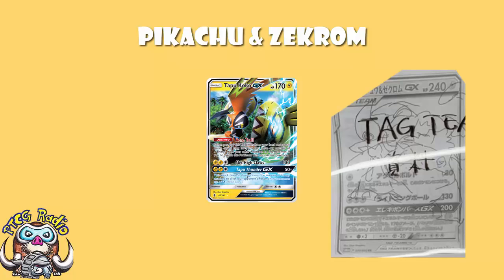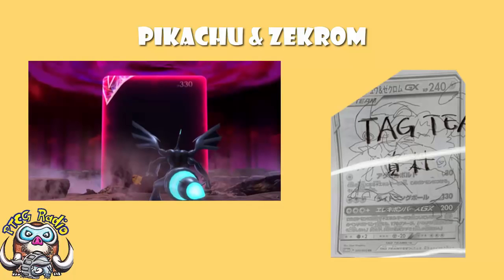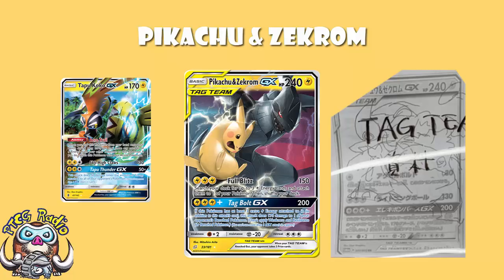This would have ruined the card. Pikachu and Zekrom is the cover Tag Team GX — it is the poster boy of the Tag Team GX movement. It was shown at the World Championships, it heralded in the age of Tag Teams, and it was Pikachu and Zekrom looking on when they teased something at the end of this year's World video. This is the poster child for Tag Teams, and it was gonna kind of suck. Its main attack would have been exactly the same as Tapu Koko, except a little bit worse, giving up an extra prize with a bad weakness.